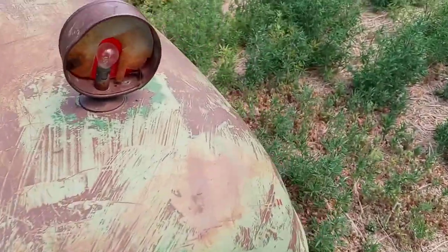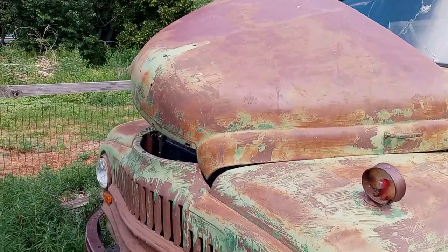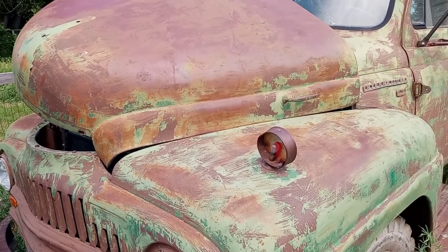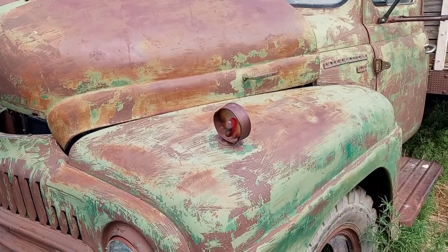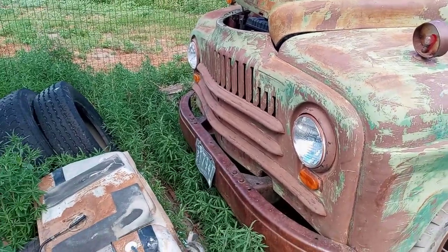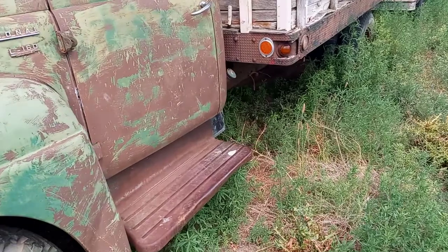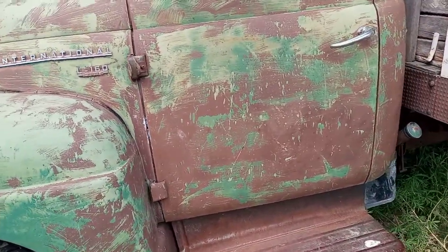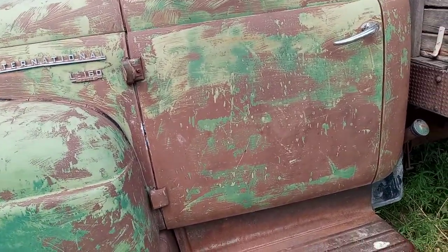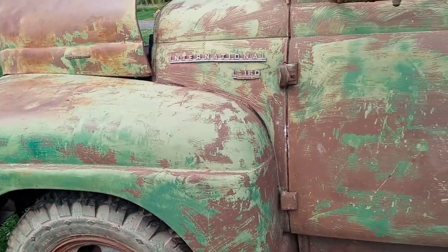The hoods on these trucks are really cool. They open either way — sideways, or you can latch the other side and open it the other way. Or pull both latches and it comes right off. The L-Series of truck, from 1950 to 1952, was the first series of International with the overhead valve 6.